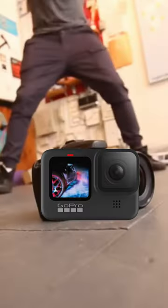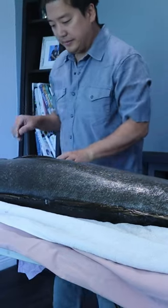But since my GoPro died when I caught it, I decided to get it immortalized by a Gyotaku master.